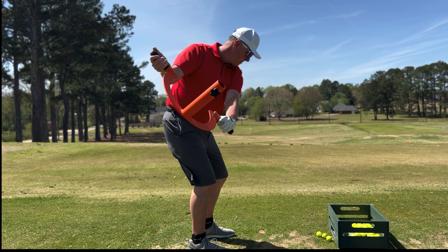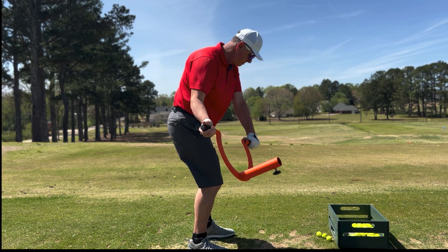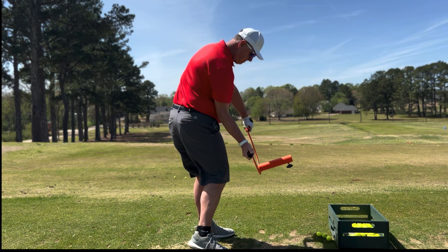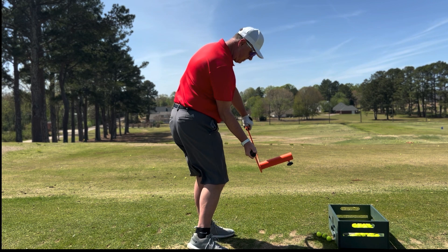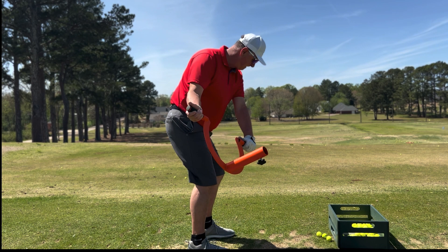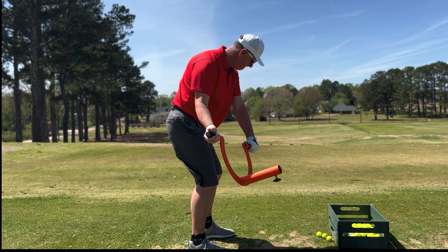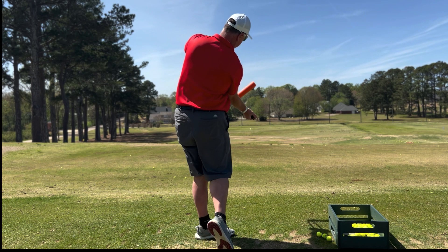And we can see here again — nice width, let it fall down. And then you can see the hips open up, but the shoulders are staying square. So that's the side tilt that we need to be able to do this. Practicing this kind of pump drill where we get width in the backswing, then the mass goes forward, and then our body rotation — we just now have to sync all that up in order to hit our best shots.